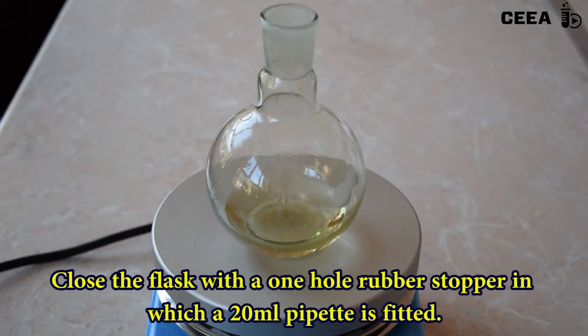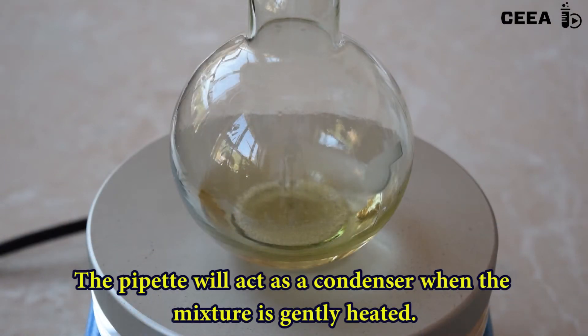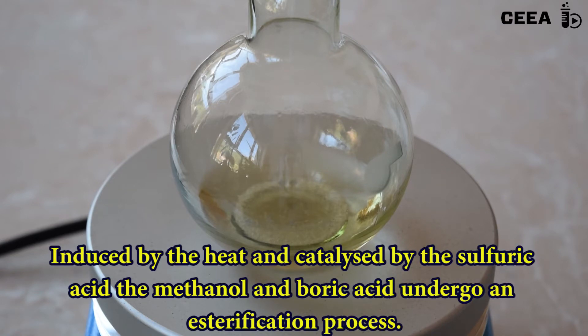Close the flask with a cone-hole rubber stopper fitted with a 20 ml pipette. Place the flask on a hot plate and gently heat it to allow refluxing. An esterification process will go on, generating volatile boric esters.